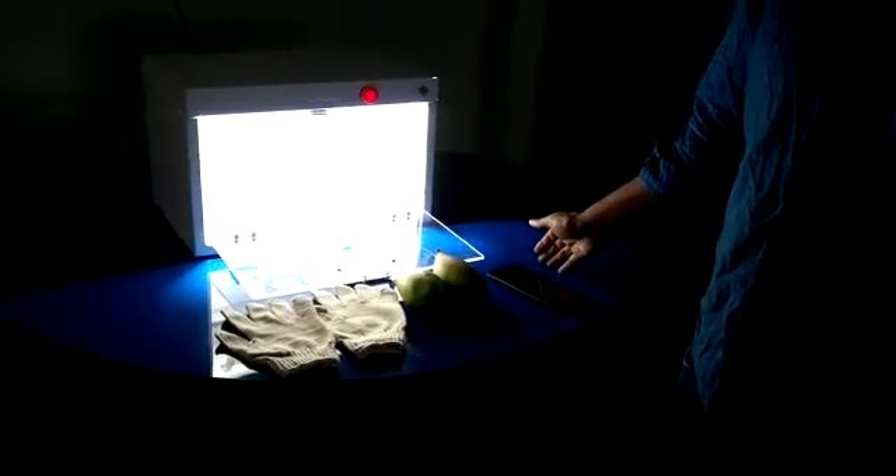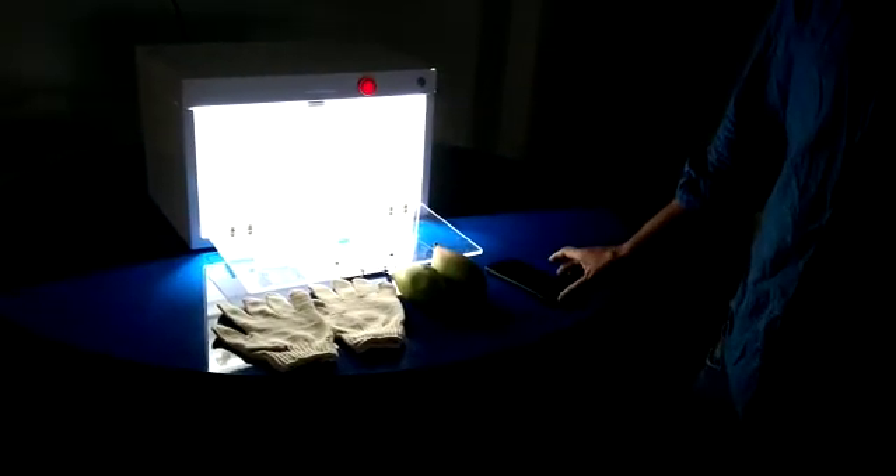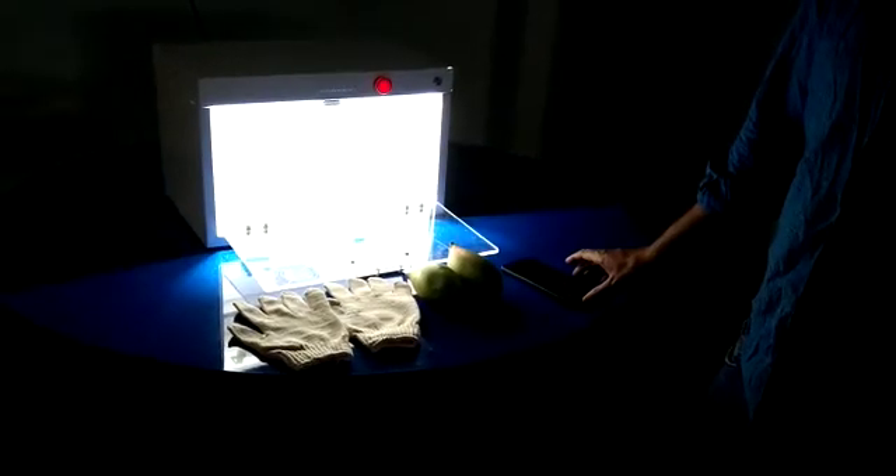The range of the UV light we are using is from 250 to 275 nanometers, and it takes approximately 2 minutes of time to get it sanitized completely.